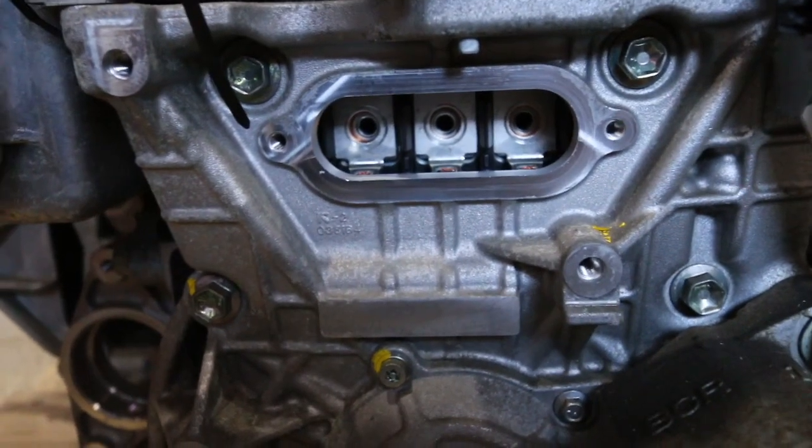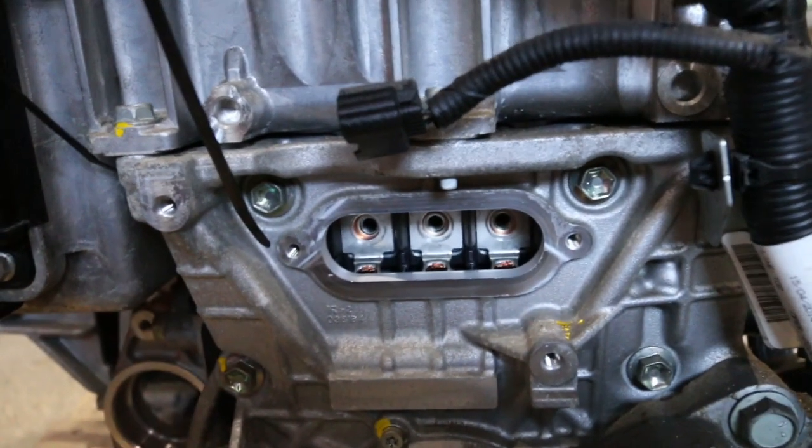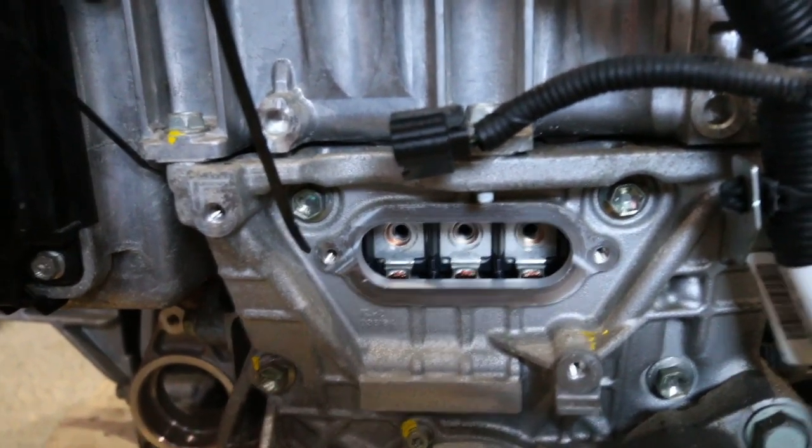That's the internal connections undone. Now we've got only a handful of bolts to do around each of the four sides, and we should be able to get this inverter off the motor.